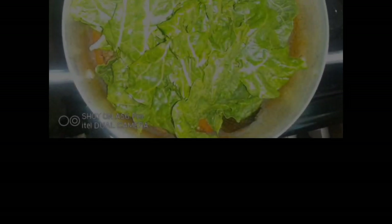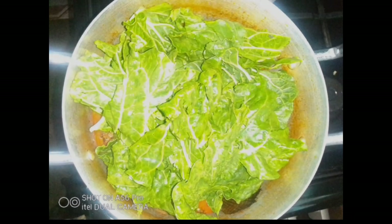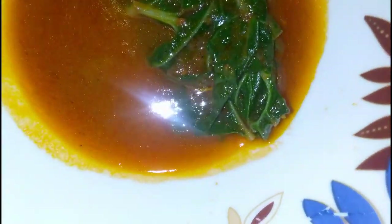You should not cover it fully because you don't want your spinach to turn brown — just cover it a little. You can see my soup, it's very sweet. I used just a little oil and it is very yummy! I don't need to cook sukuma wiki separately on the side.